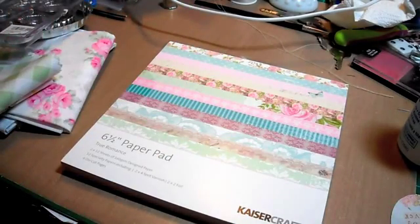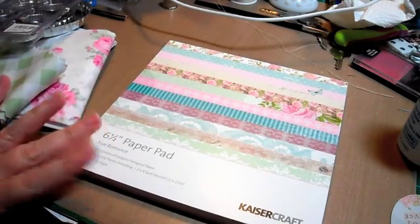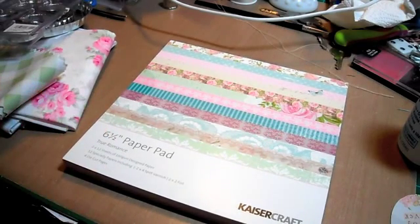Hey guys, excuse my mess back here - I didn't feel like covering it or cleaning. I wanted to share some things that I got from Tracy as a guest design team package for August.